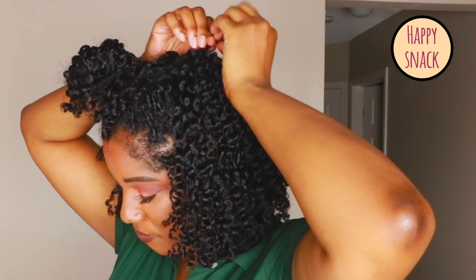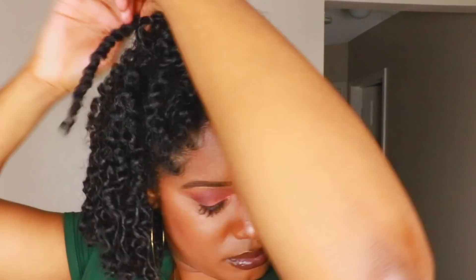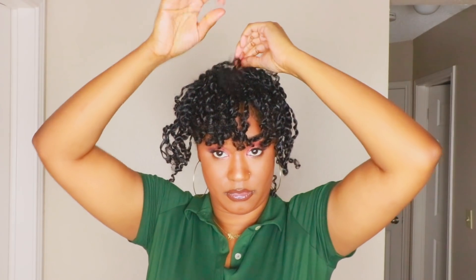I'm slowly making my way towards the front. I'm at the front — you can actually leave this part twisted if you want to. The main part where I wanted volume was in the back, but I'm gonna untwist mine. Same process — just use oil when needed.